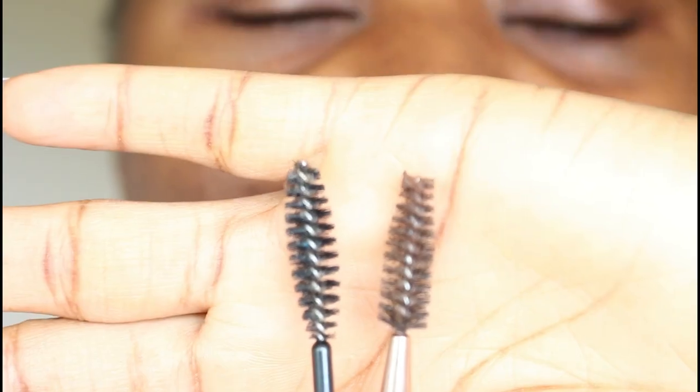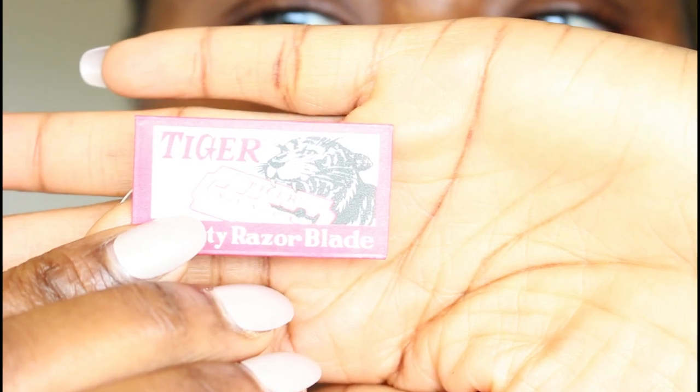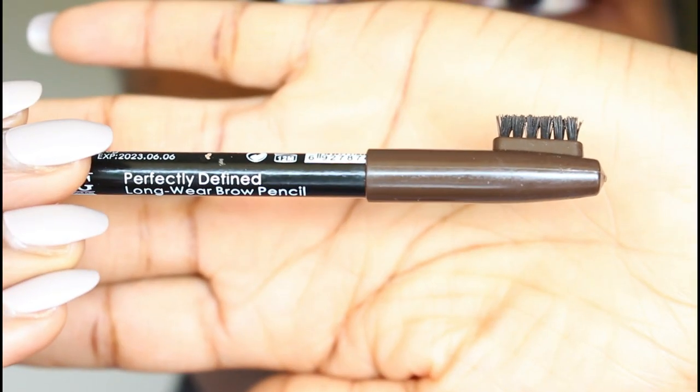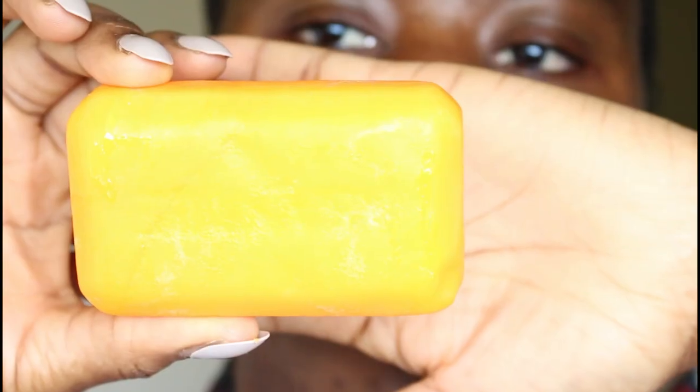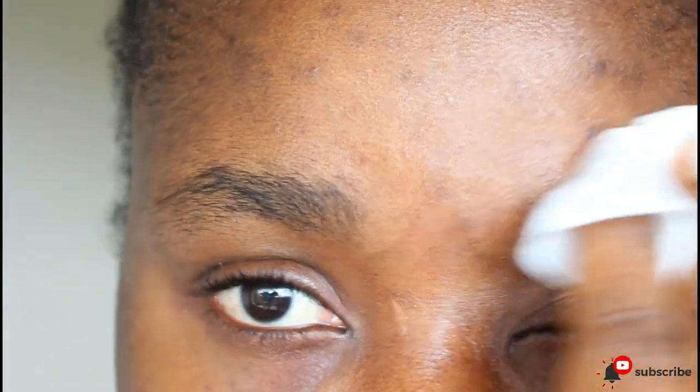The basic things you will need are a spoolie brush, a blade — I'm using Tiger brand — a brow pencil, a tablet soap, and wipes. Get your wipes and clean your brows.